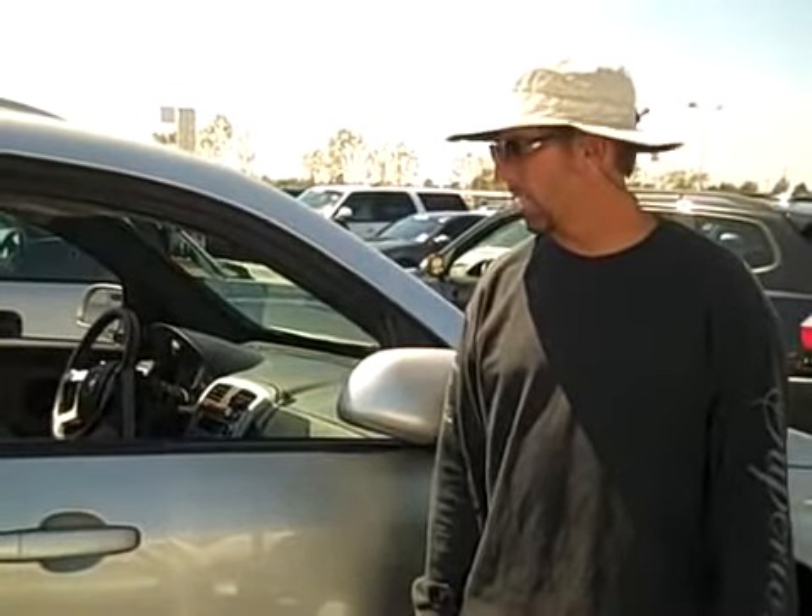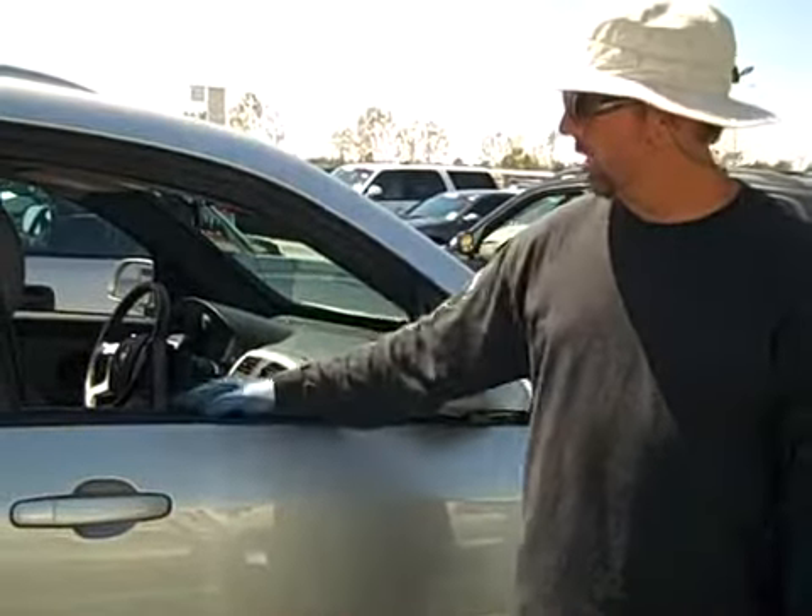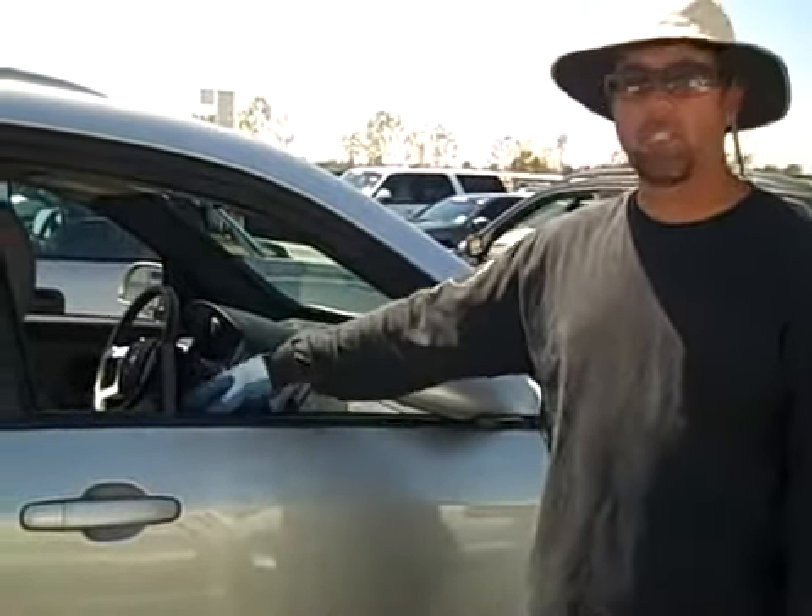Hey guys, Brian again with Superior Auto Institute at NoDance.com. Today we're going to work on this auction vehicle. It's got about a baseball-sized dent in the door right through the buy line here. I've got a wedge giving me some access through the glass at the top of the door.